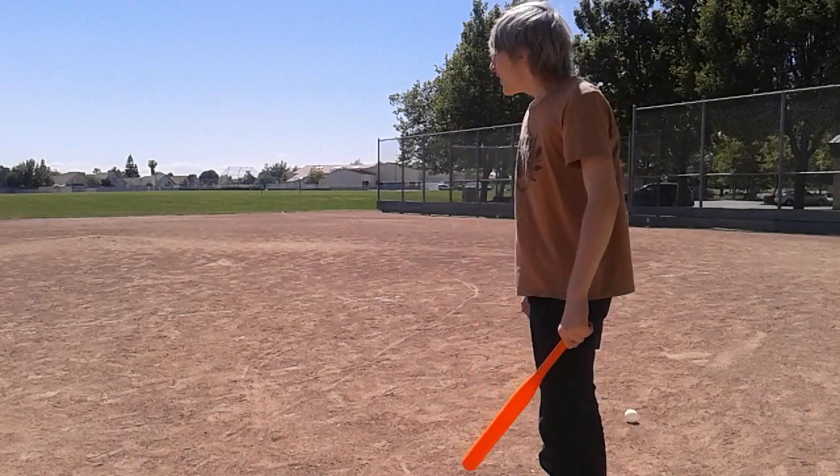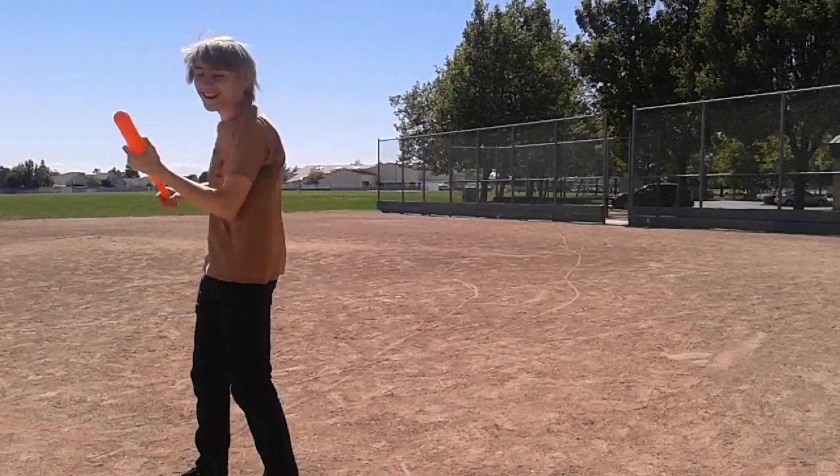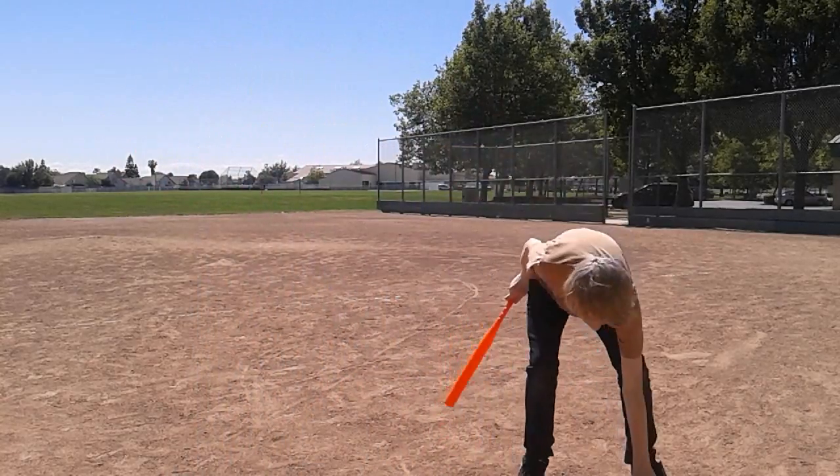What? That was the wind, I swear! I swear that was the wind! I'm hitting a few, okay?